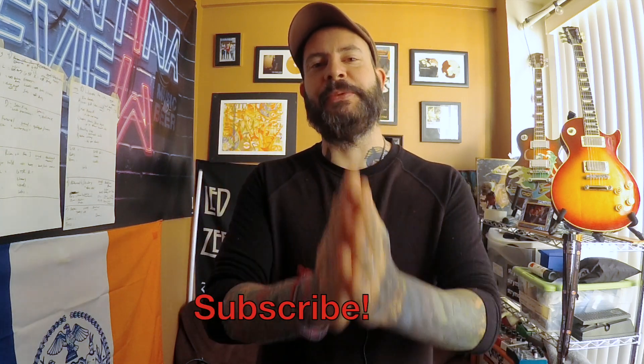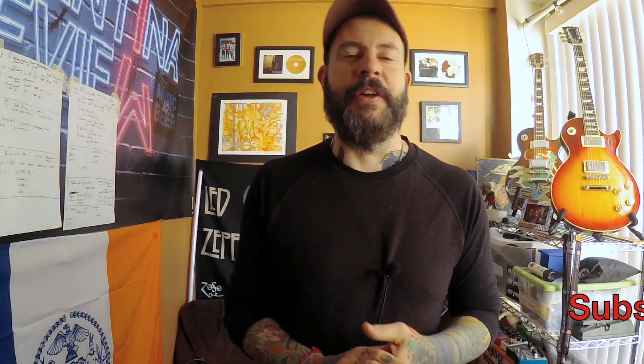Those are my five tips for the gigging musician. I hope you enjoyed that and take something away from this. It very much applies to the bar and small club aspect of being a musician. If you're playing bigger stuff, most of this probably doesn't apply — except still try to be cool. If you liked this episode, please subscribe to the channel, hit the thumbs up button, leave me a comment, and I'll be here next week. Take care, rock on.